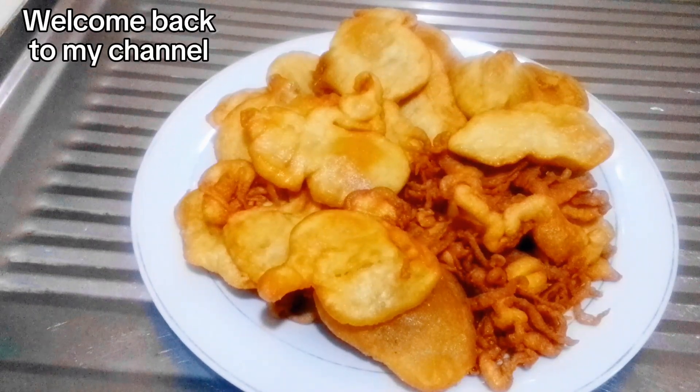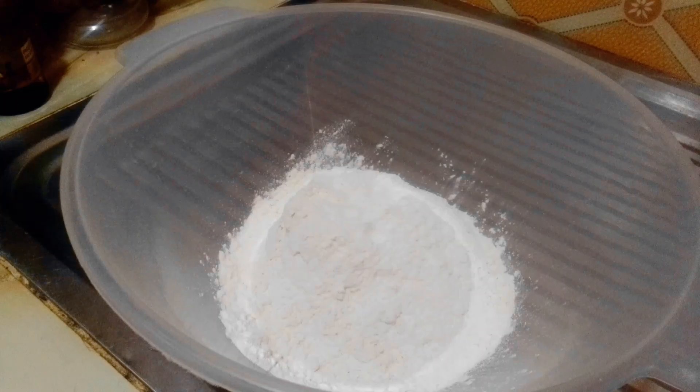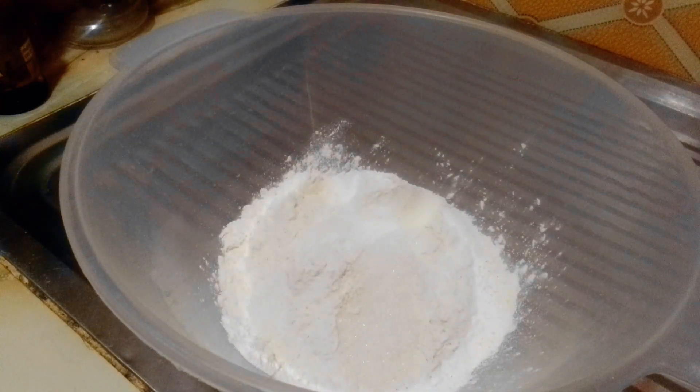Hey sweetie, welcome back to my channel! Today I'm showing you how I make my homemade snack. I call this my morning snack, so let's get into it. I have my one cup of hard flour.